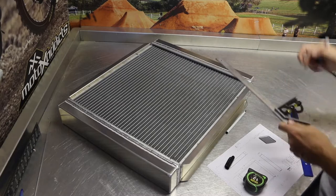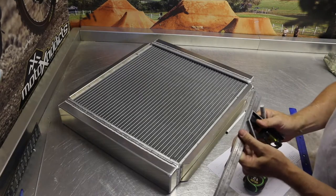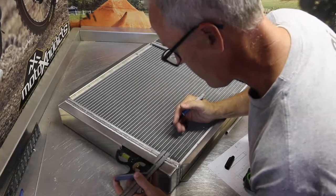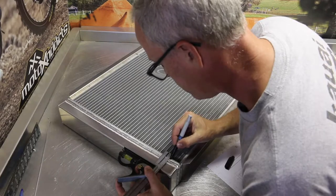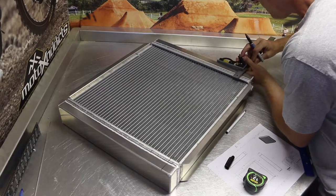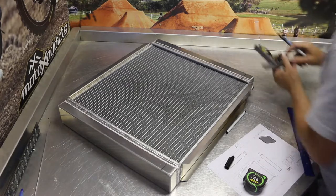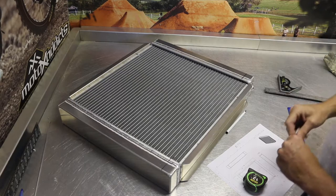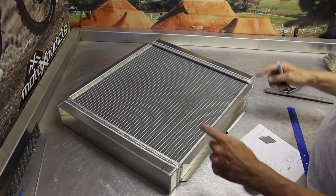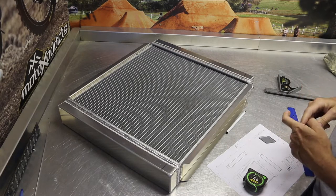We're going to make a cut right through the whole radiator to shorten the height. Ultimately, this is going to be turned into a radiator for an LS application, where we have the inlet and the outlet on the same side, and we're going to have to put a baffle hole in this. I'm going to give myself a guideline to cut on, coming through that tube, and make a mark on the other side as well.